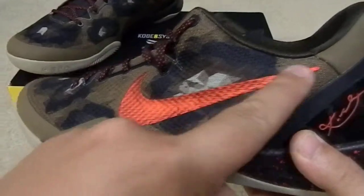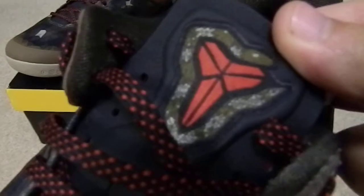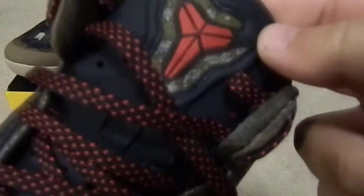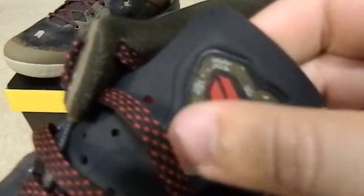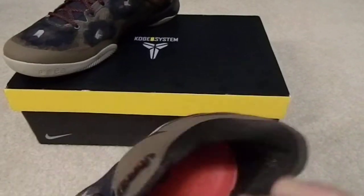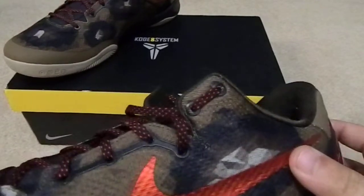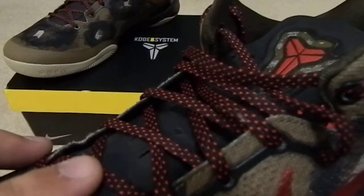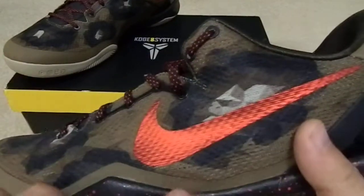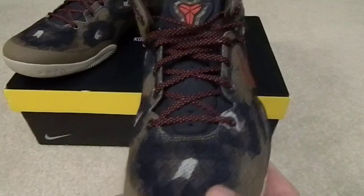There's a nice metallic red swoosh right there — sweet looking. The tongue is all sewn-on material, not a print, with that soft tongue like the Air Max, which all the Kobe's have. Inside it's got the Kobe insole — a real thick one. It comes with two different sets of laces: you get the speckled red and black, and also a solid red lace to match the swoosh.